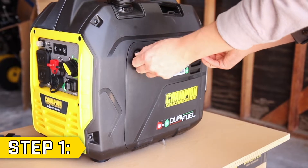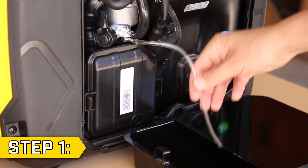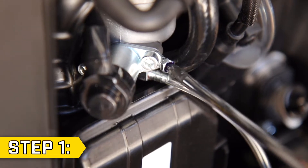Step 1. Remove the access panel on the side of the unit. Locate the fuel drain hose and loosen the drain screw on the bottom of the carburetor and empty any fuel into an approved fuel container.